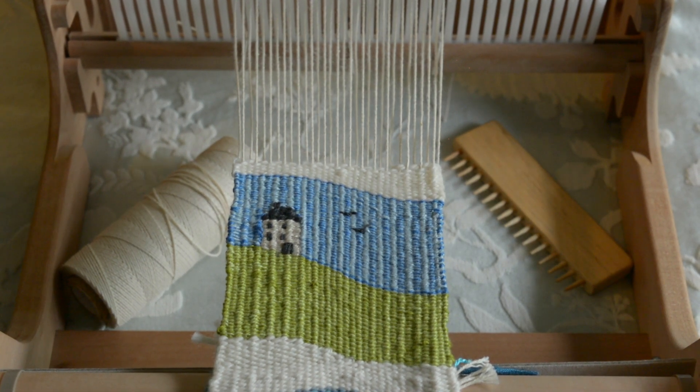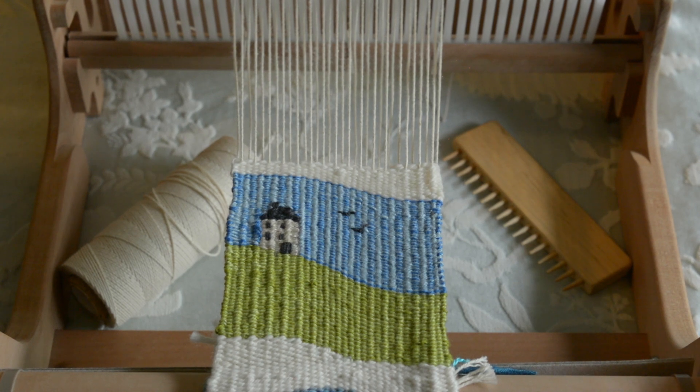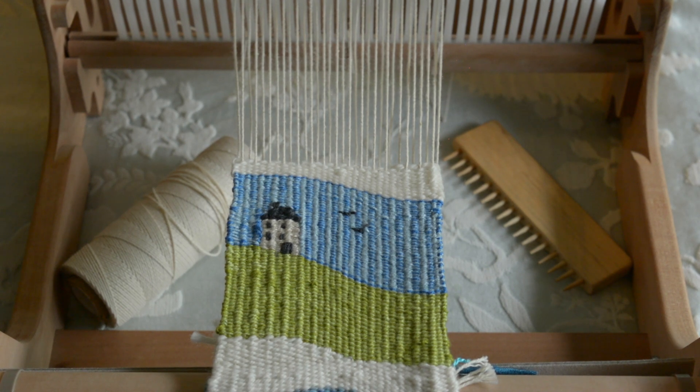Hi weavers! The question today is: can you weave tapestry on a rigid heddle loom? The answer is yes, you can — but is it ideal? No, it's not, and I'm going to explain why.